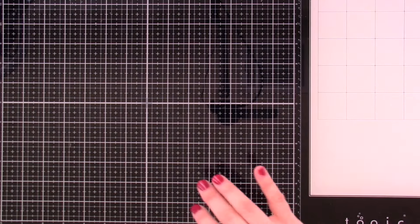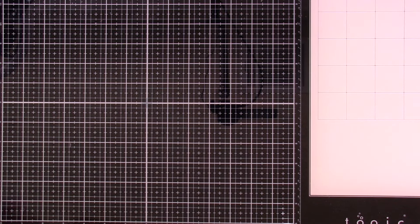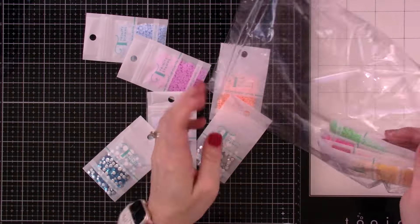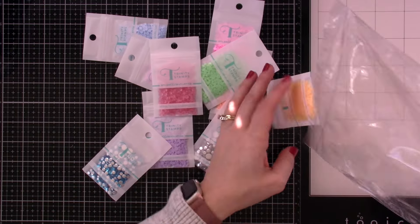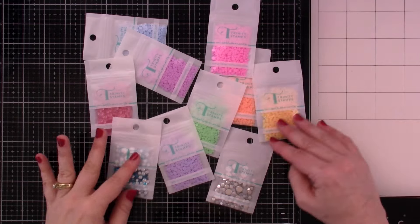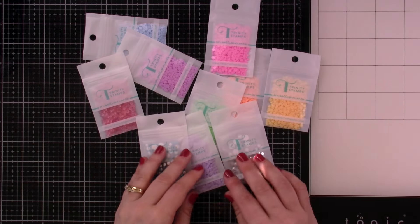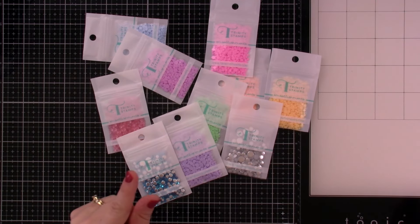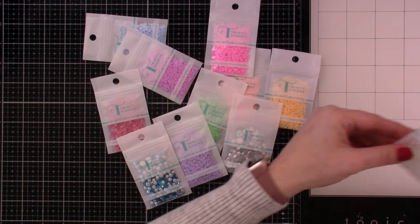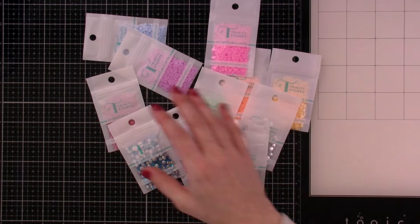And there's a ton of new embellishments. I have a few out — the rest I've already put in my stash. There's more on the website too. Look at how pretty they all are. I think Pearly Gates is a new one — I've been using that one like crazy. Super pretty.